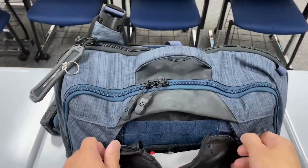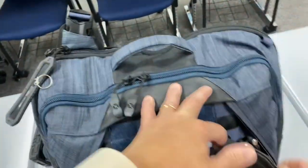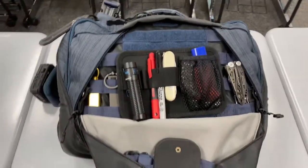Hey guys, Dangle Nerd here. This is another video about my Vertex dead letter sling bag. Today is Tuesday and it was my first day carrying it to work.